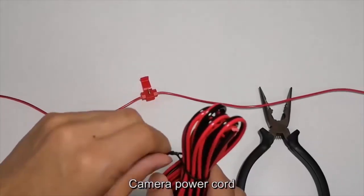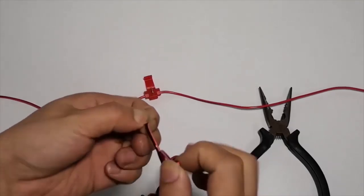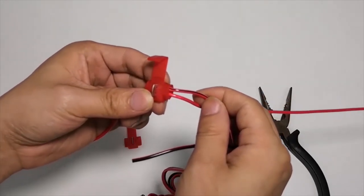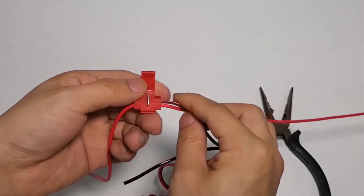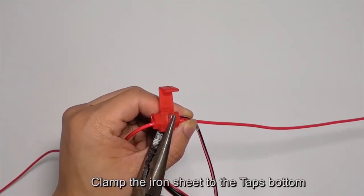Plug the camera power cord into the second hole of the T-tap. Then clamp the iron sheet to the bottom of the tap to secure the connection.